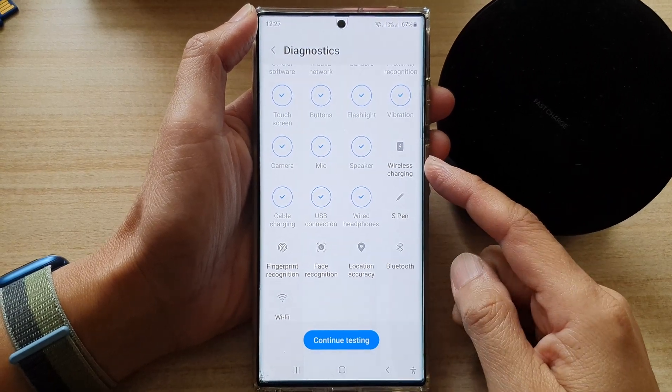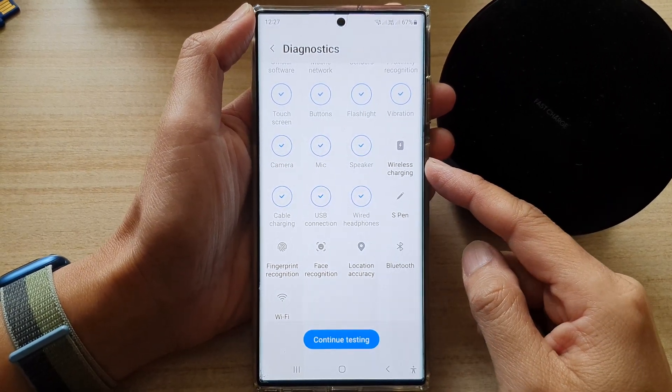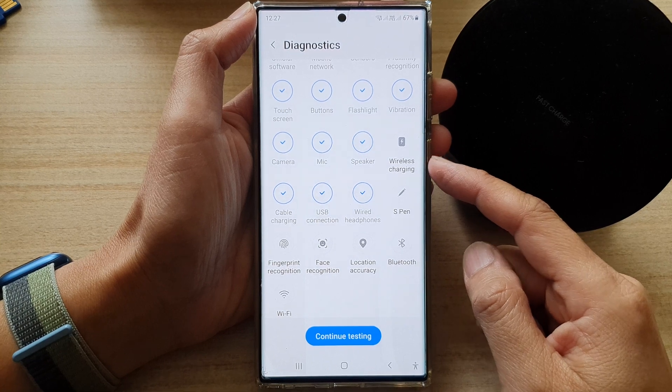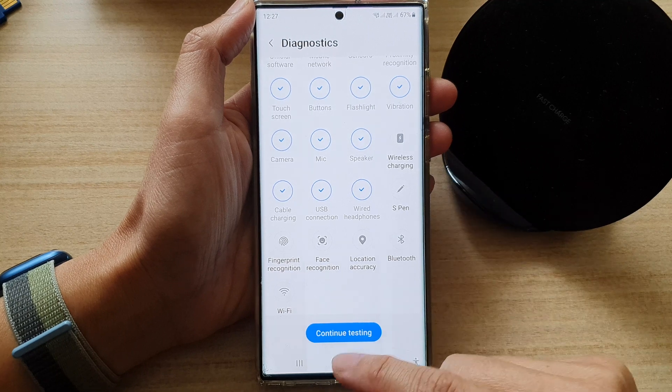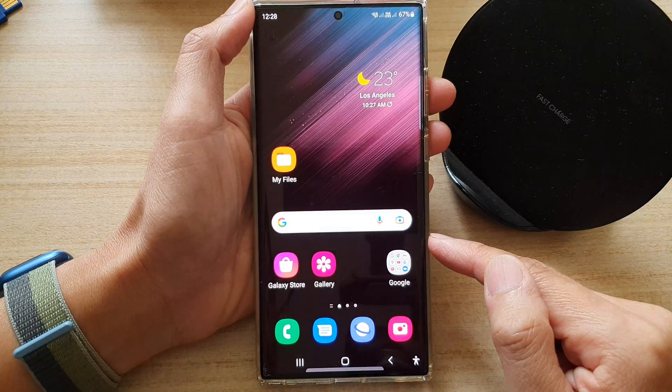Hello guys, in this video we're going to take a look at how you can test the wireless charging for fault on the Samsung Galaxy S22 series. First, tap on the home button to go back to the home screen.